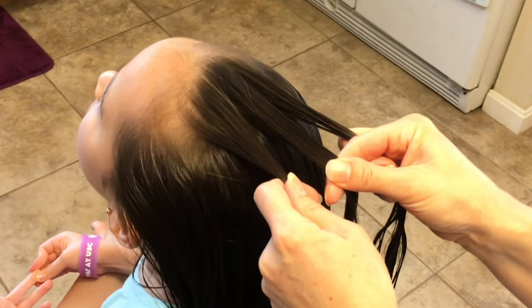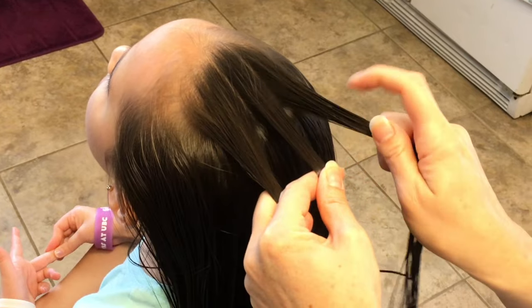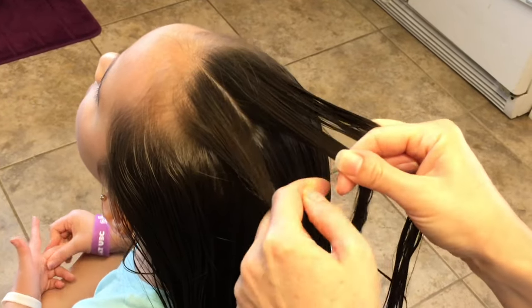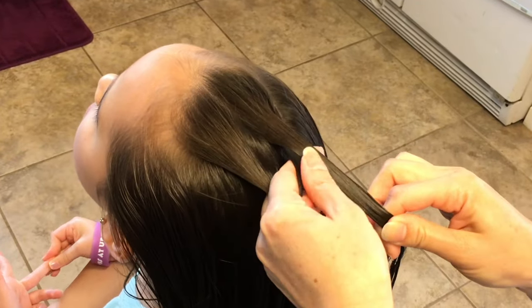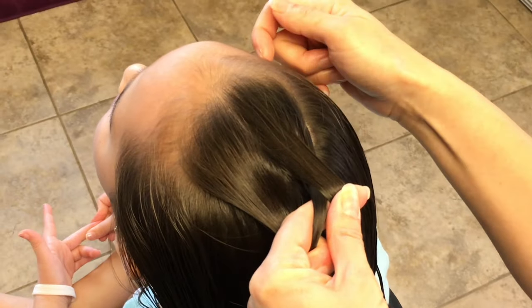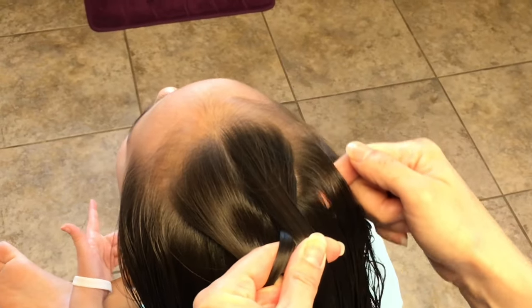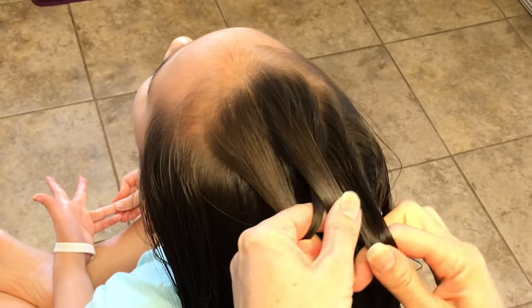So what you're going to do is take the right strand and bring it under the middle strand. Then you're going to take a slice on the side of the right and join it in with this strand here.